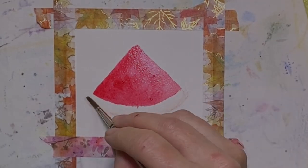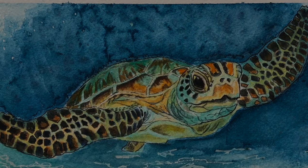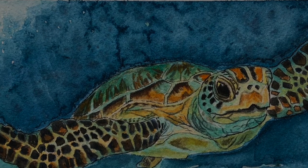Once I let this salt dry for a couple hours or overnight, I'll wind up with this and you can see that interesting texture, and then I just added seeds into that and finished the picture.